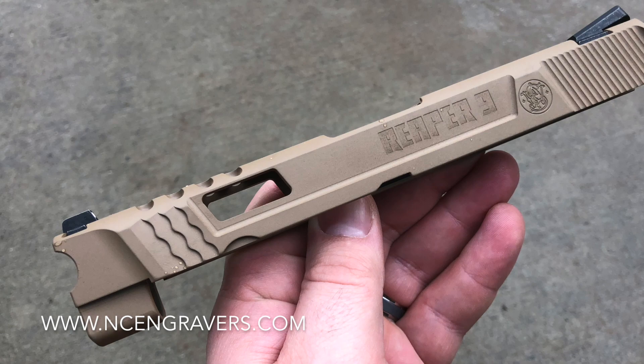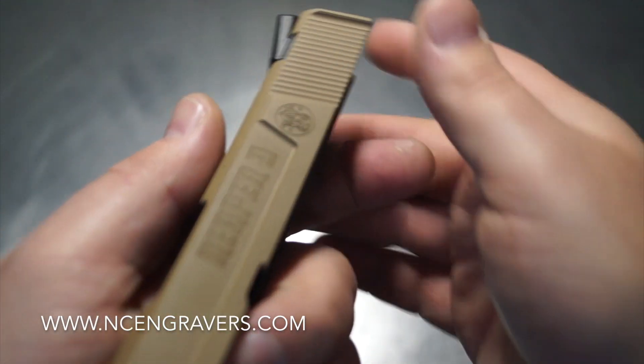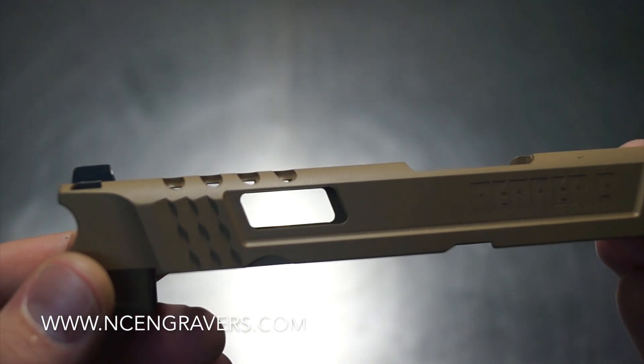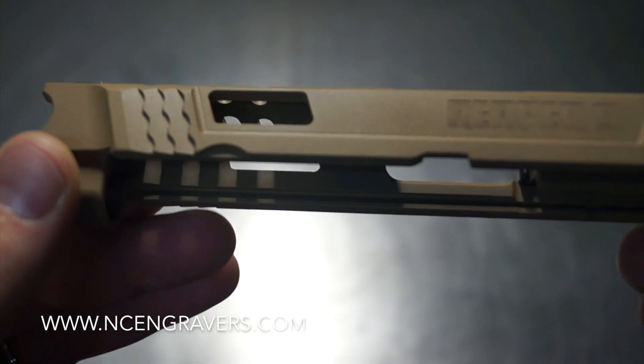We ended up shaving the sides, removed that factory text, gave it a little weight reduction, and opened up the sides for some barrel exposure. So we're going to be able to see some nice barrel out through the sides. Definitely think that's a cool choice.